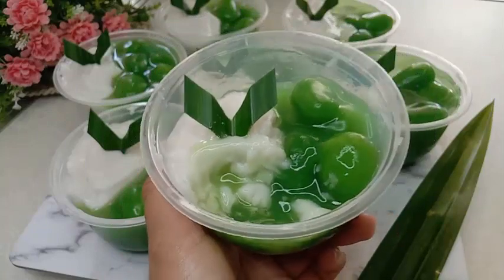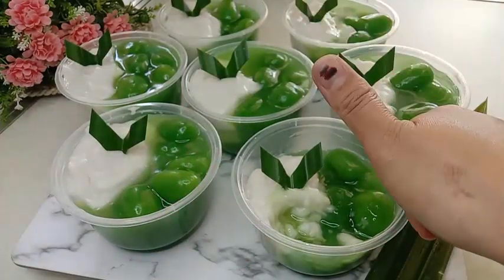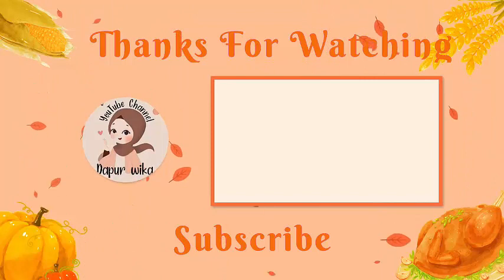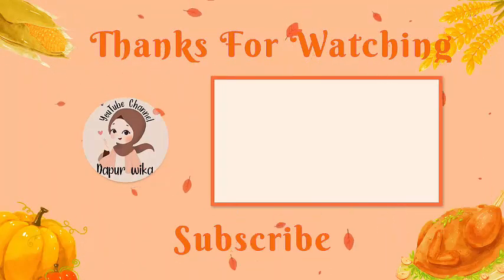Oke mams, jangan lupa dicoba resepnya karena beneran ini rasanya enak banget. Terima kasih sudah menonton videonya sampai habis. Sampai ketemu lagi di video-video selanjutnya.